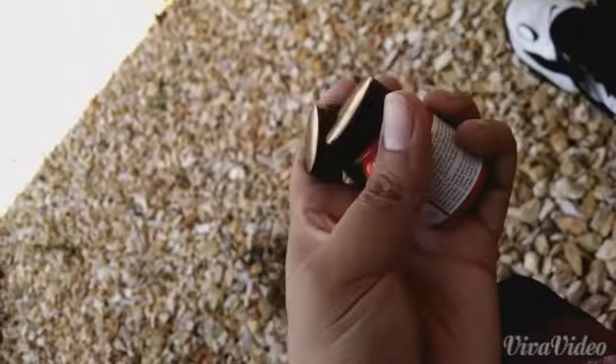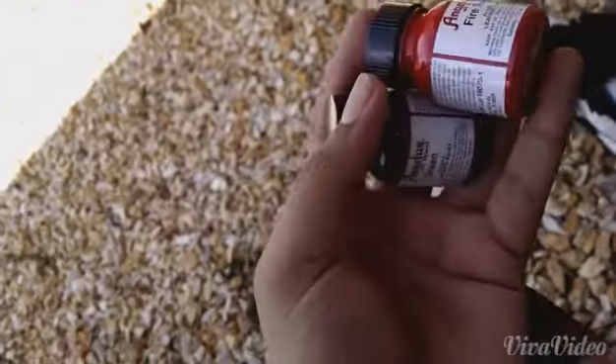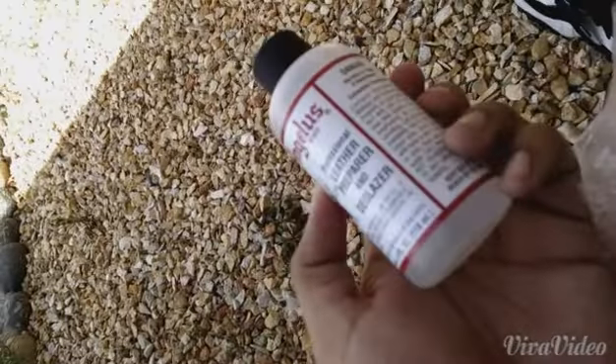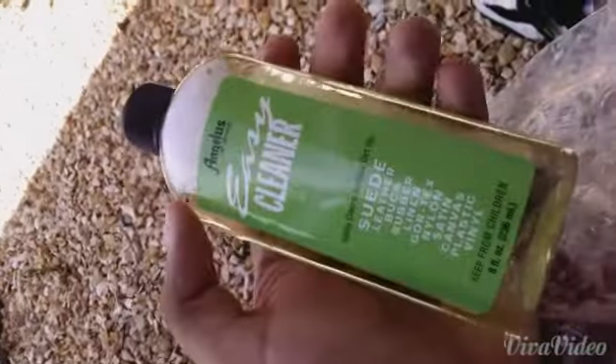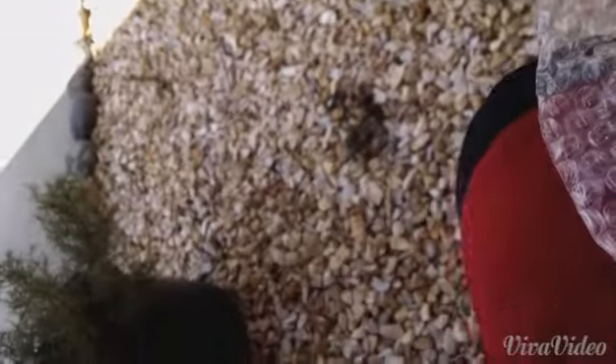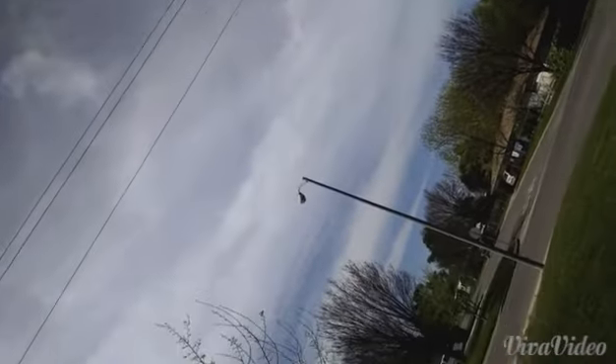I also got the fire red and the green paint, and we got some leather preparer and glazer, and of course the easy cleaner. Yeah, thanks to Angela's Direct — going to try this stuff out. It's a beautiful day out here in California. Alright, peace.